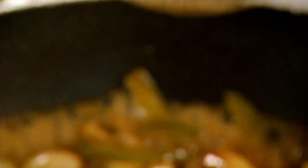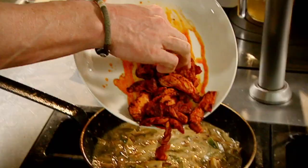Chicken stock, sour cream, chicken back in, sugar snap peas, parsley.